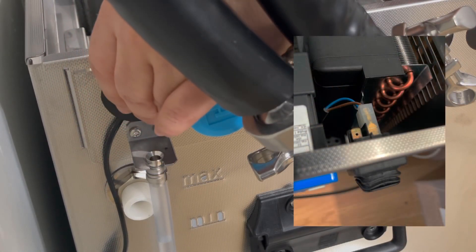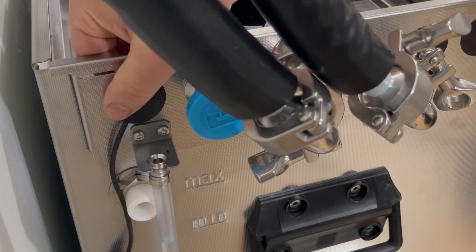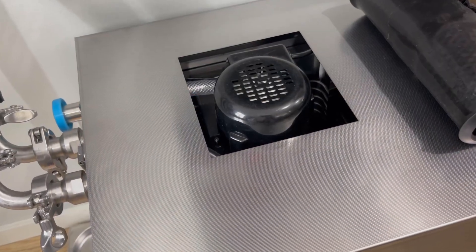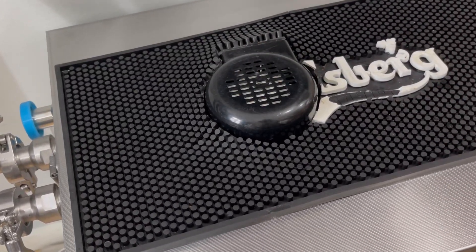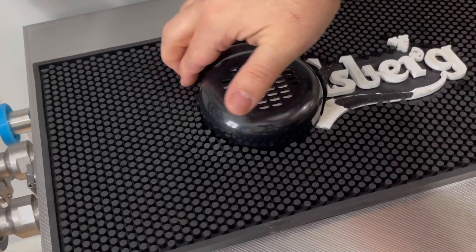It's also worth mentioning that Quantor has made it very easy to rewire the switch for future solutions. I cut up an old bar mat to cover the hole around the pump so nothing falls down in there and gets sucked into the pump. I think it looks okay.